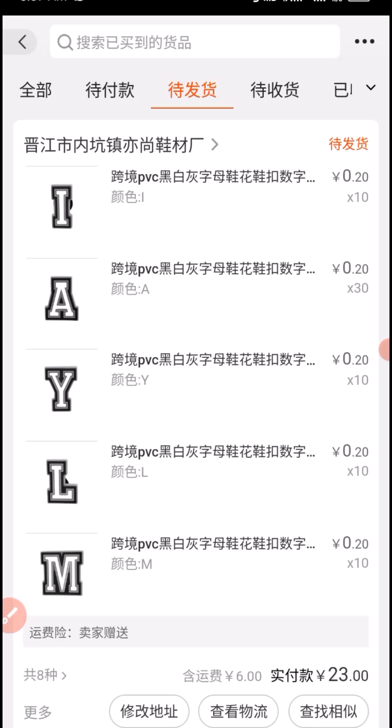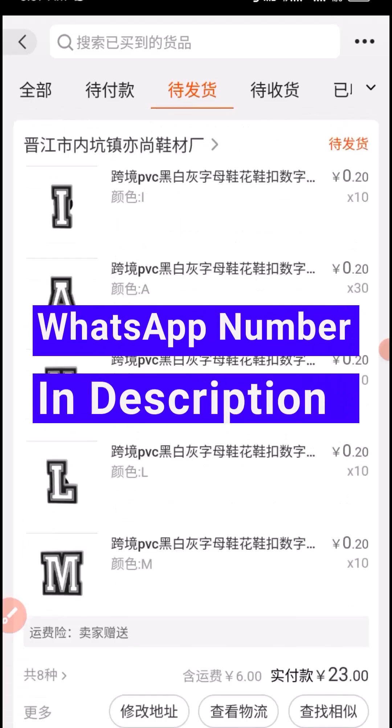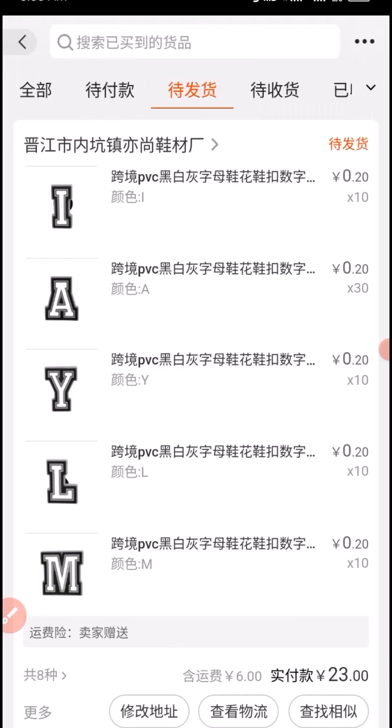This is how to buy from a supplier on 1688 without using an agent. I hope you found this video useful — give it a big like. If you want me to procure a link on 1688, Pinduoduo, or Yidufish, or want coaching on how to become a procurement agent, contact me on WhatsApp. Don't forget to subscribe for more tutorials. Thank you so much for watching!